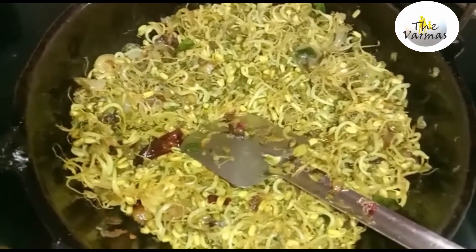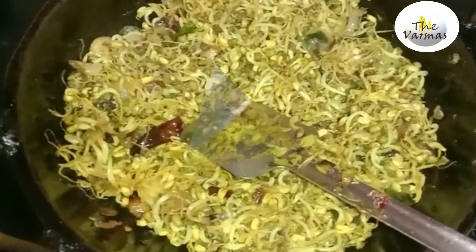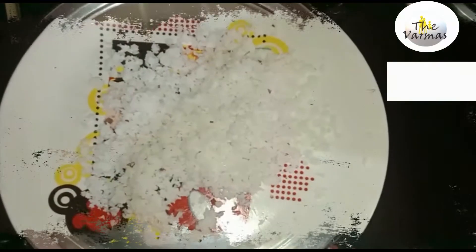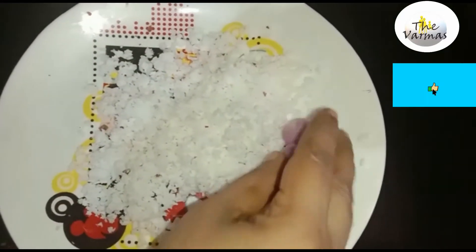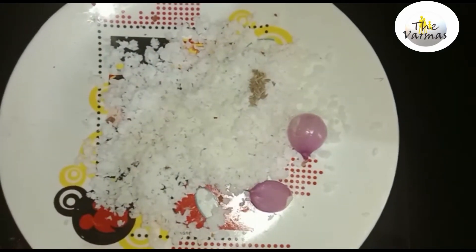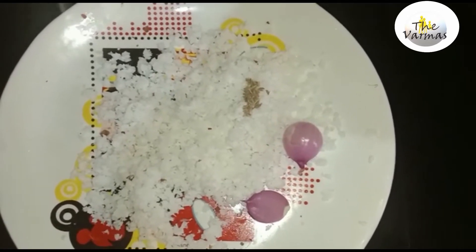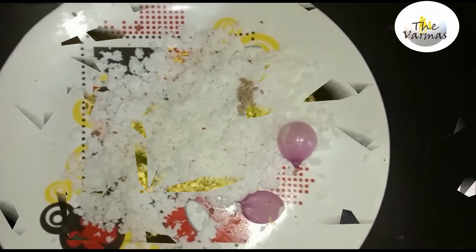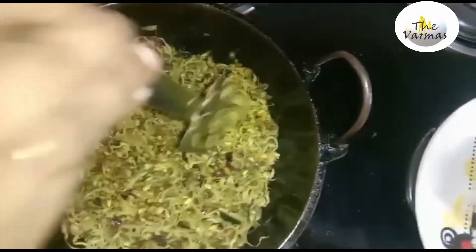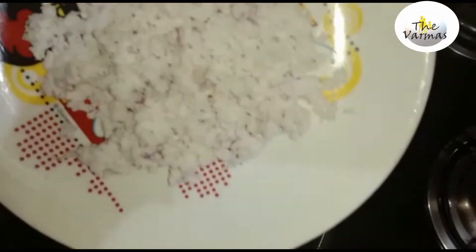Now we put it in the pan. I use lemon pepper. I put it in to taste. We will put it in the pan and cook it.